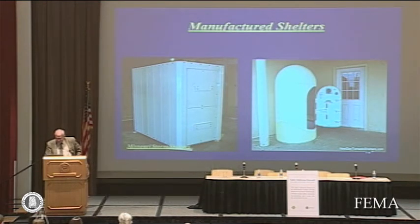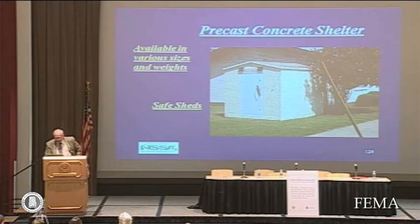This shelter on the right is on display here. The one on the left has a similar one. Bennett Steel and Jim Giles Safe Room has a steel shelter outdoors that's similar to this. Concrete boxes are common and they can be mounted indoors or outdoors.